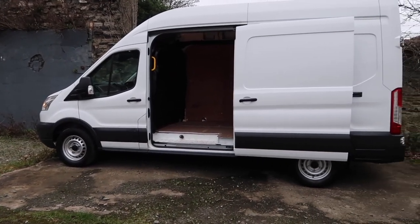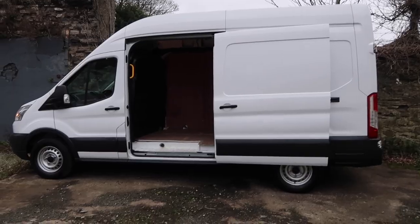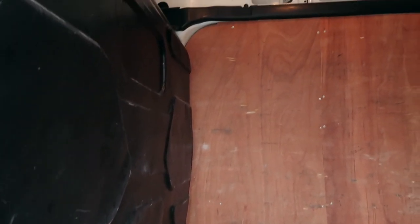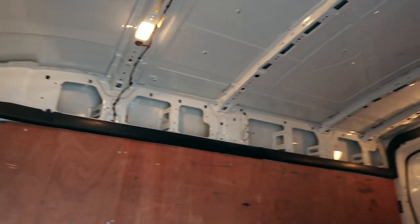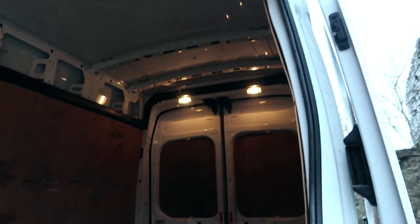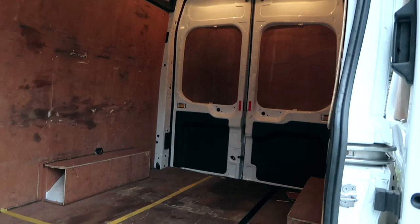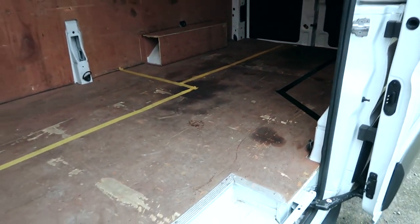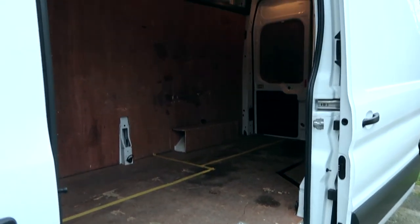We're Cal and Andrew, and this Ford Transit van is soon going to become our tiny home in Wales. Follow along as we attempt to convert this empty shell into a livable space with wind, water, and electricity. We're pretty handy people, but we've never taken on such a huge task like this before, so wish us luck.